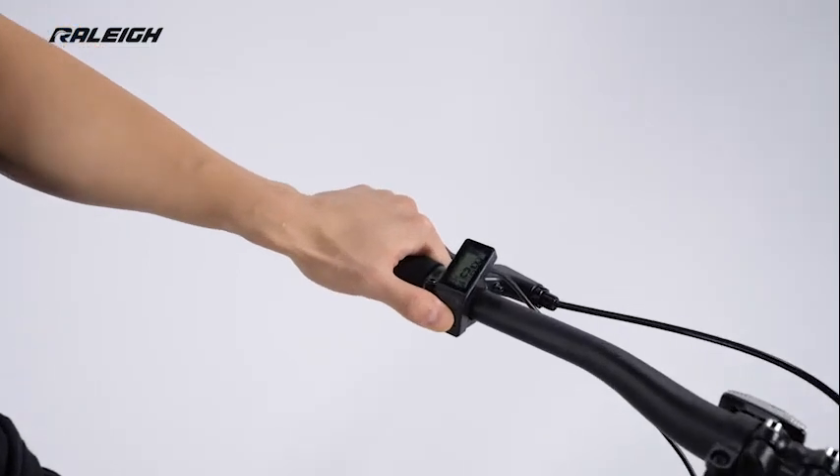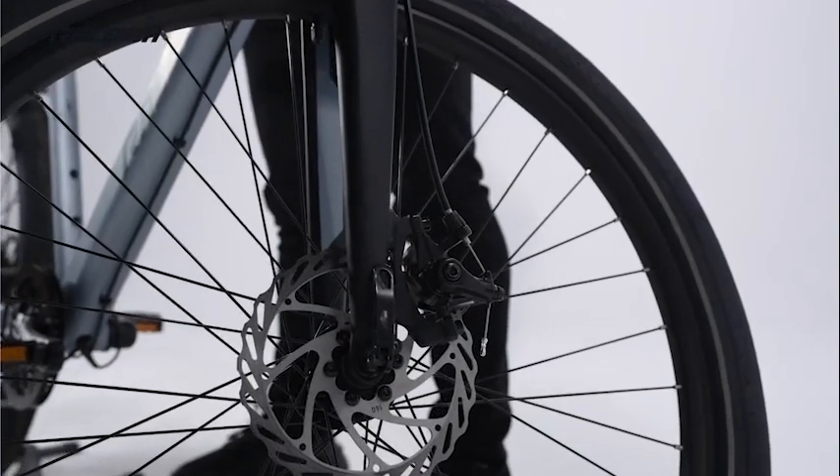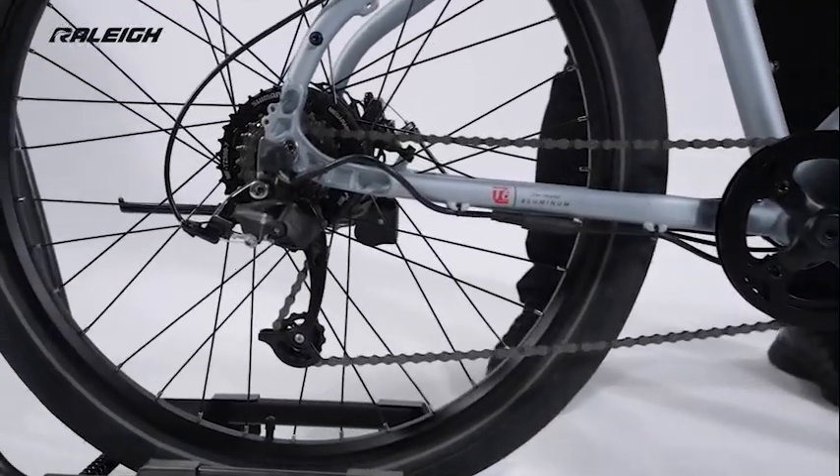It has 5 assist levels that let you choose the power input that suits your needs. Mechanical disc brakes deliver consistent braking performance in all conditions, and the 7-speed micro-shift drivetrain provides a range of smooth shifting gears.